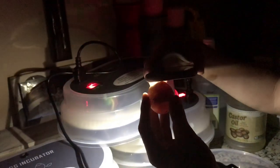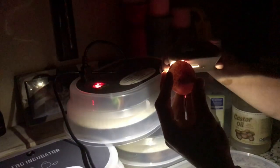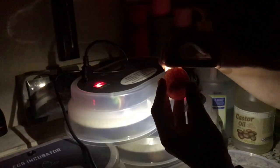If it is questionable at any point, in a few days I can come back and look at this egg, because that one is questionable with the dark spots. But it does look like there's some movement in there, so I will come back and recheck that egg in a few days.